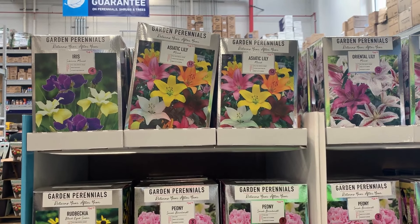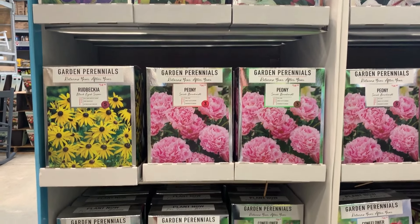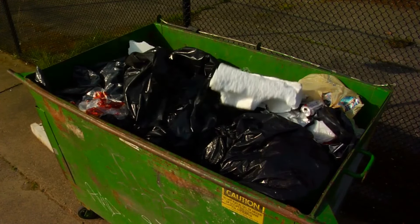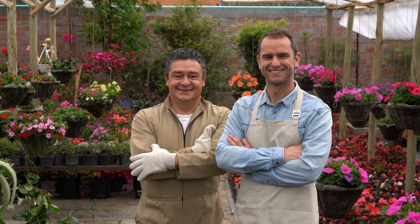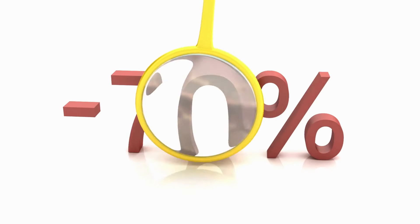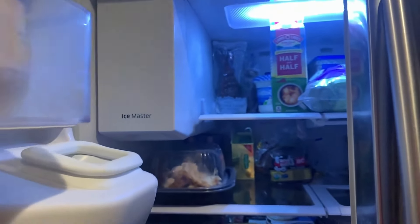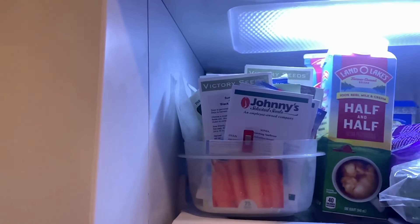If you've ever started your garden late, you may know that big box stores actually throw away their unsold seeds at the end of the planting season. Ask the garden center manager when they'll dispose of the seeds, then return around that time and see if you can get the seed packets at a deep discount. You can store any unused seeds in your refrigerator for the following season. You may get a lower germination rate, but I've had good success with seed saving even after two or three years.